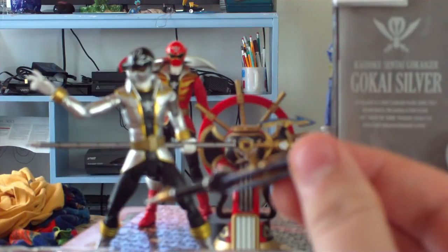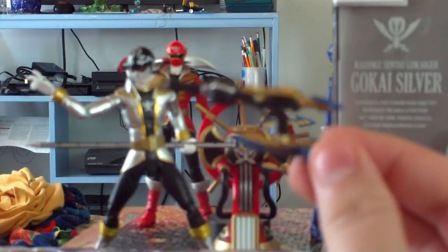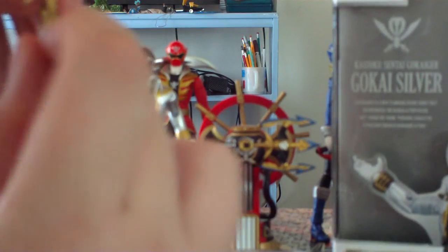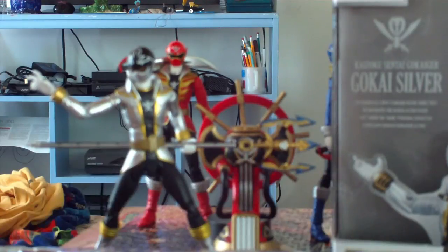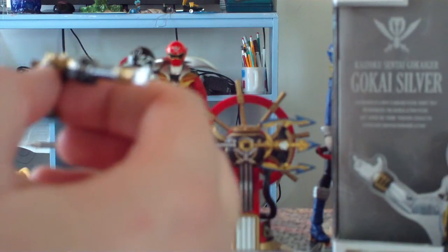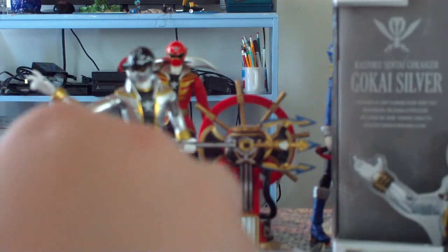Here we have his Gokai trident spear in its blaster or gun mode, which is really cool. Unfortunately, we don't get a folded-up version of his ranger key to put in here, or in his regular spear trident mode. It's also a missed opportunity, because they did it with the rest of the Gokaigers, and it wouldn't have taken that much more plastic.